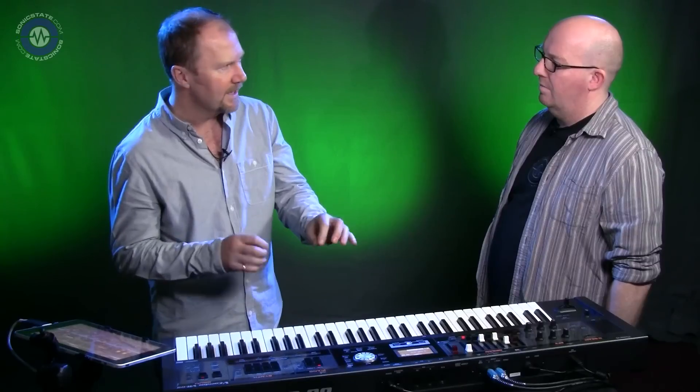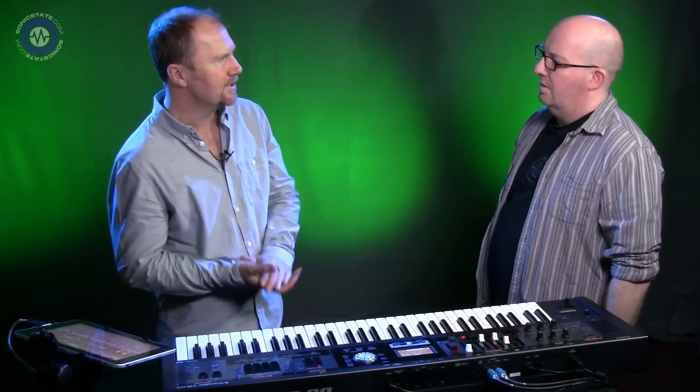Today we're looking at the V Combo VR09, which is a kind of organ keyboard — that's the history of the V Combo stuff. But this is designed as an on-the-fly live keyboard, not just organs, piano, and the odd brass. It has a full synth section as well.